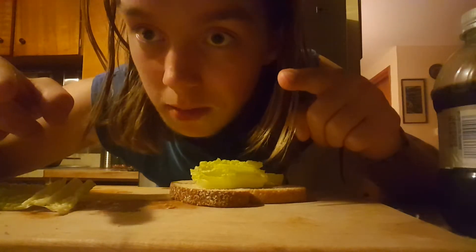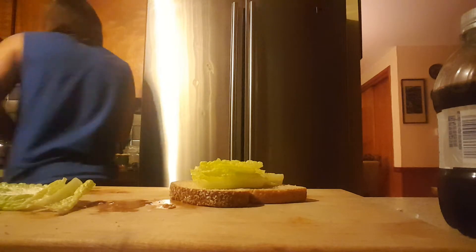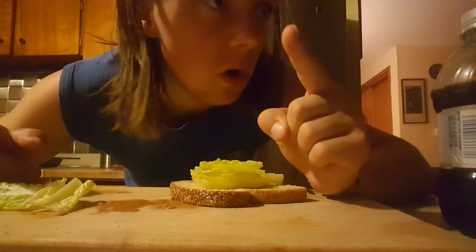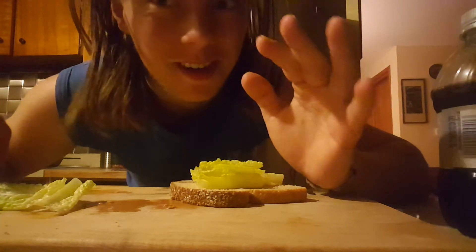Next, you are going to need bacon. Okay, someone stole my bacon, so that's okay, we don't need bacon.